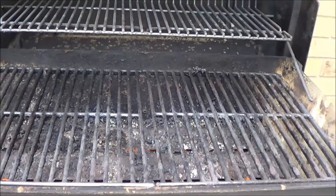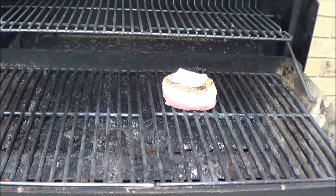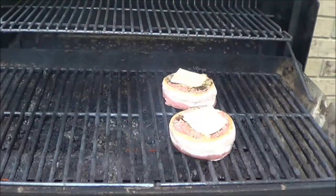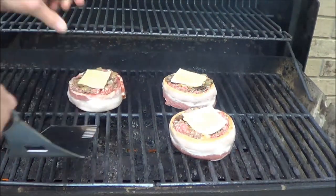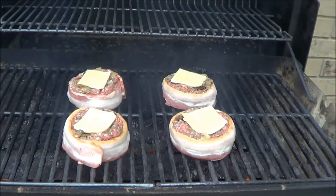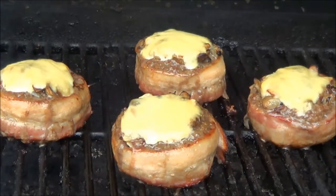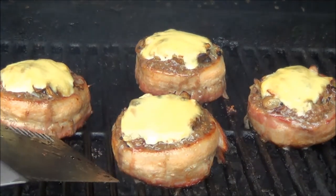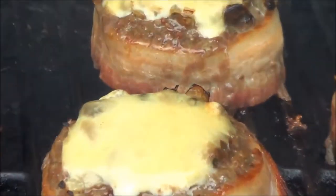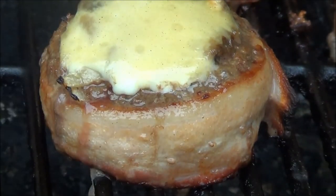I've got the temperature about 500 on the barbecue and I'm going to place them on. You're going to have to really pay attention because with the bacon there is a lot of grease, so keep an eye on them because you don't want them flaming up severely. We have to cook this right through because we can't turn them over — I've got them stuffed and I have cheese on top. There's been a bit of flame and I just move them around to make sure they're not engulfed, and I have juices coming out of the hamburger. When the juice gets clear we'll know that it's ready to go.